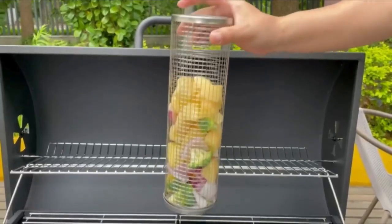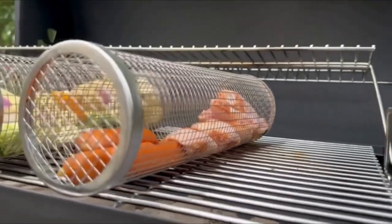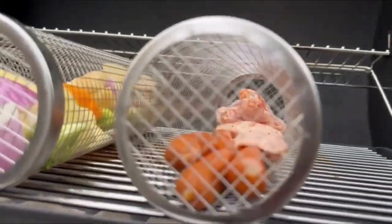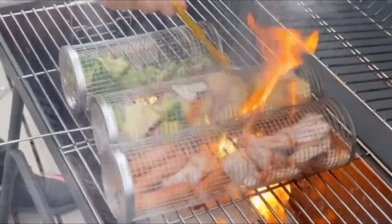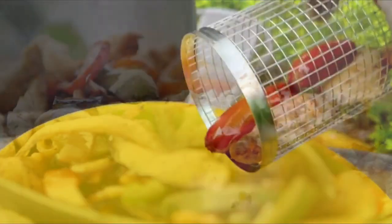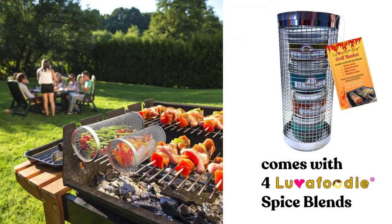No need to flip every piece of food on the grill. Simply rotate the basket and consistently grill without having to worry about dropping food. Let the rolling of the grill basket evenly spread your marinades or spices for a fabulous meal. Have a great grilling experience with the new Love-A-Foodie Grill Basket. Available on Lowes.com.